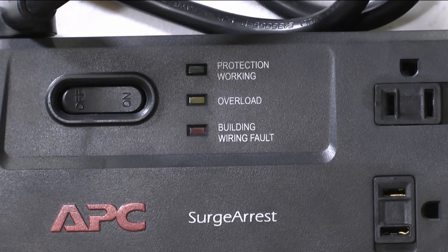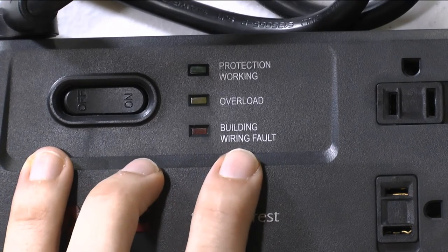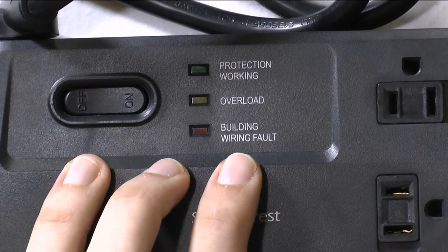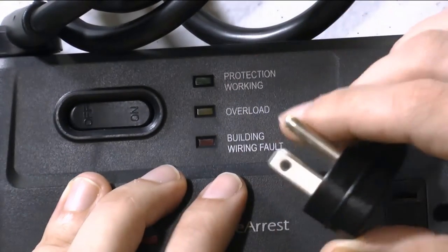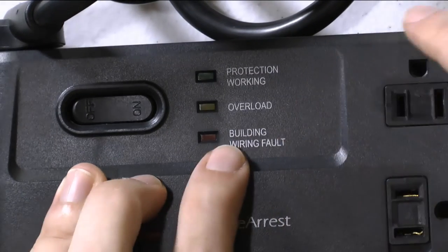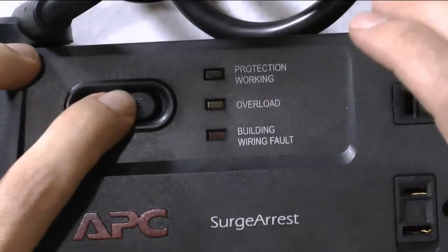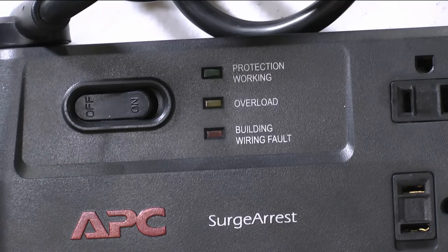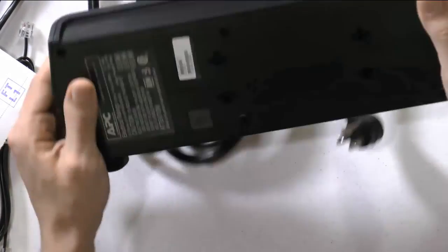Another indicator warns you if there are wiring problems — for example, if the poles are reversed or there is no ground in the outlet. The manual says if you see that warning, call an electrician. Other than that, operation is simple: just turn it on and off.